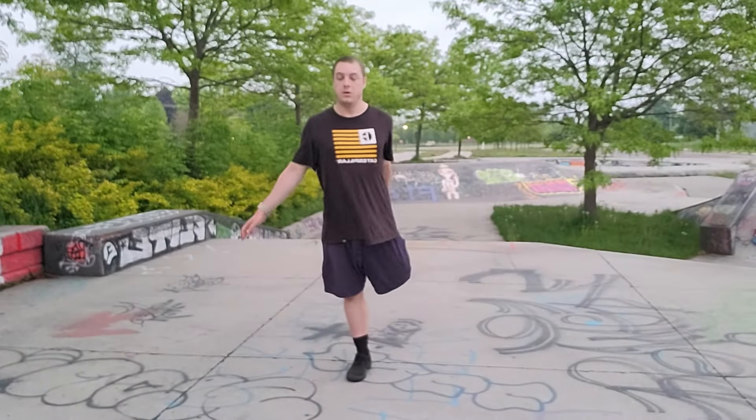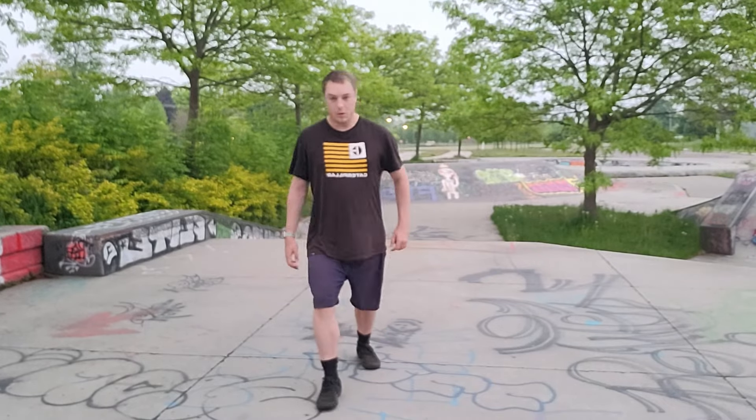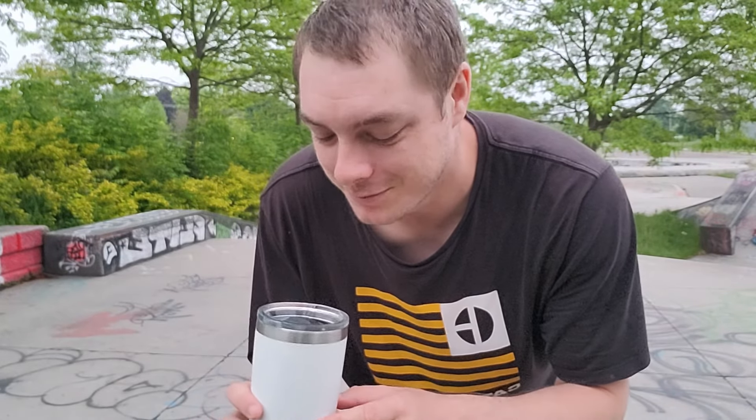I'm gonna do some warm-ups real quick. I just woke up like two hours ago — it's currently 5:50 in the morning, almost 6 a.m. Yeah, bright and early, best time to go. Let's do some warm-ups. I also got my coffee right here, so you already know — gotta get that caffeine in the morning.